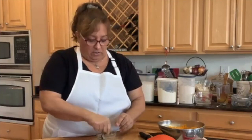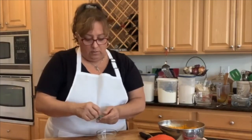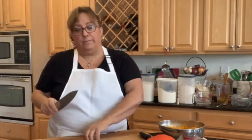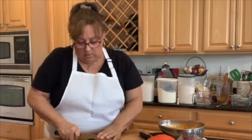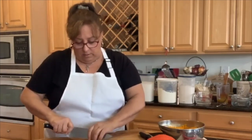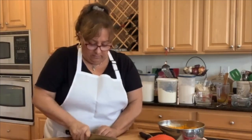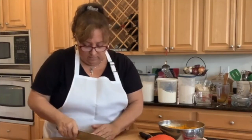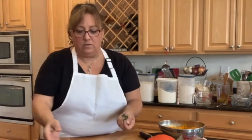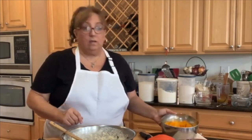Now let's prep the last ingredient — I've got some fresh sage leaves here, about six of them. I'm going to lay them on top of each other and cut them in half lengthwise so they're shorter — I don't want you biting into long strings. Then I'll cut them into little fine pieces and throw them right into the dough.